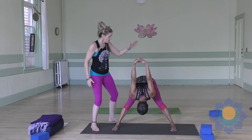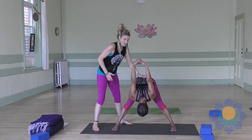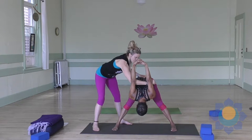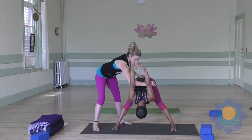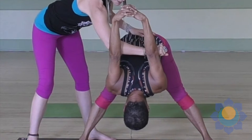Here's the adjustment: I take one hand at her sacrum for stability. From here, I can take my forearm right here to her upper arm, just above the elbows, and just give a little bit with my forearm — very gently — but it just helps her shoulders to open a little bit.